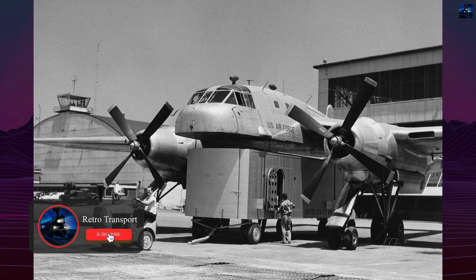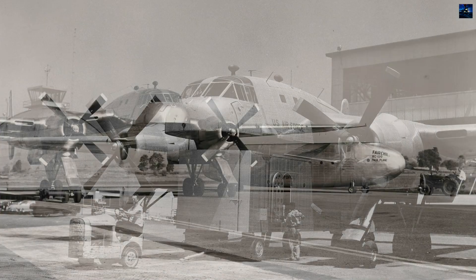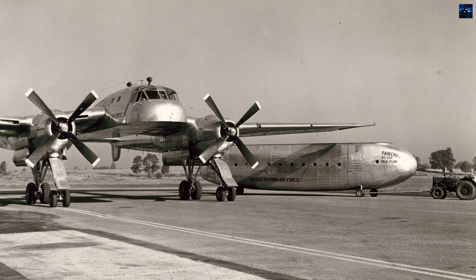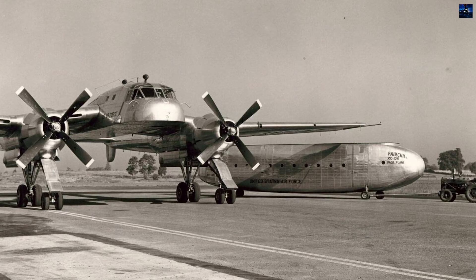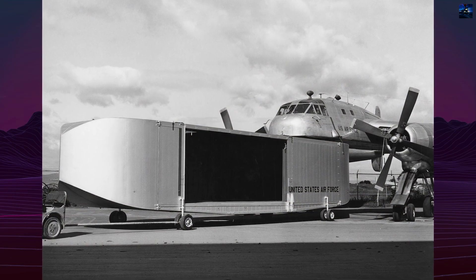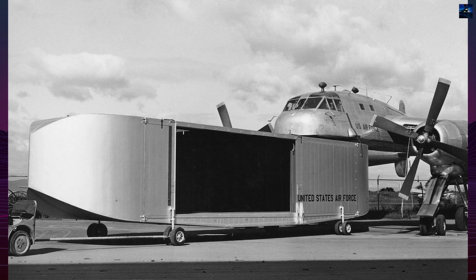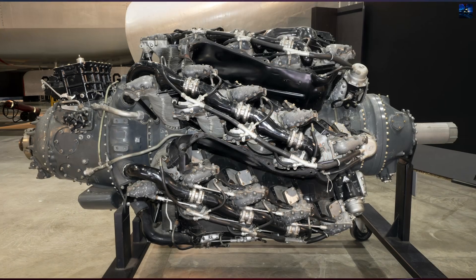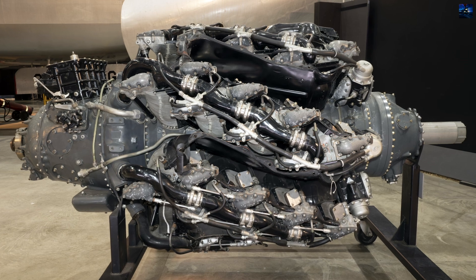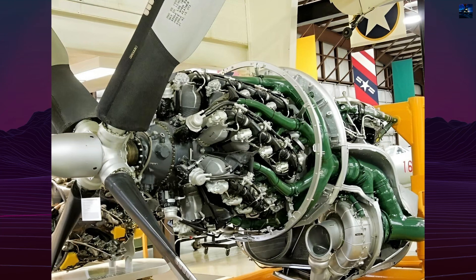Built from a modified C-119B flying boxcar fuselage, serial 10-312, engineers cut away sections below the flight deck, raised the fuselage several feet, and installed a sophisticated four-point landing gear system that could raise and lower to facilitate pod loading. The aircraft retained the twin-boom configuration, powered by two Pratt & Whitney R4360 Wasp Major engines producing 3,250 horsepower each.